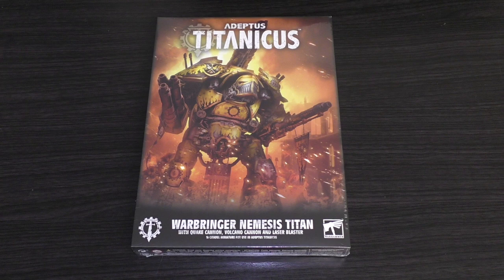Hello and welcome to my unboxing of the Adeptus Titanicus Warbringer Nemesis Titan with a Quake Cannon, Volcano Cannon, and Laser Blaster. This model will set you back 55 pounds, but if you get it from Element Games you can save a chunk of money and it will only set you back 44 pounds.